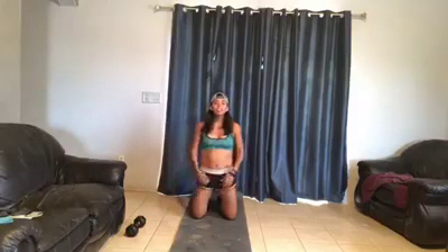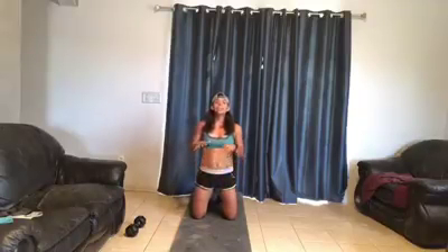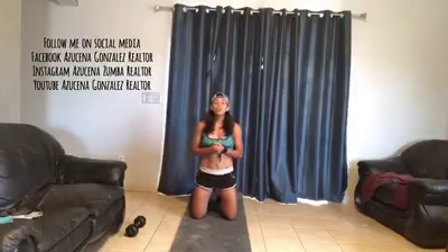Those are your three exercises that you can go ahead and level up today. Let me know which one was your favorite — personally I like the star jacks, those take my booty but I like it. Let me know what you think and I look forward to seeing you on our next Fit Friday. See ya!